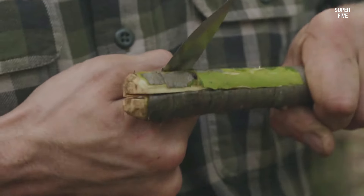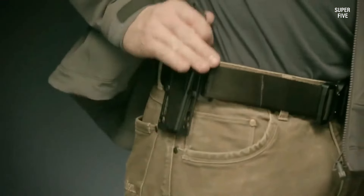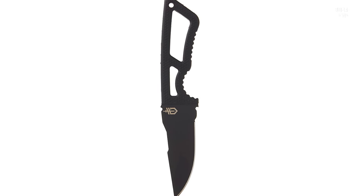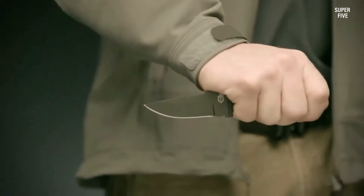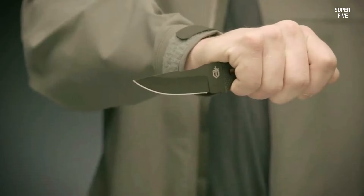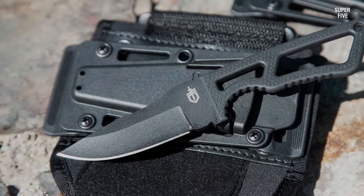This is an excellent fixed blade EDC knife. The ankle wrap is the best I've ever had come with a knife and is truly comfortable for 16-hour-plus wear — I often forget it's there. I've worn it daily for two weeks and don't regret this purchase for a moment. It's light enough, thin enough, and with a solid enough lockup that you could easily wear it as a neck knife or scout carry without fear of the knife dislodging.